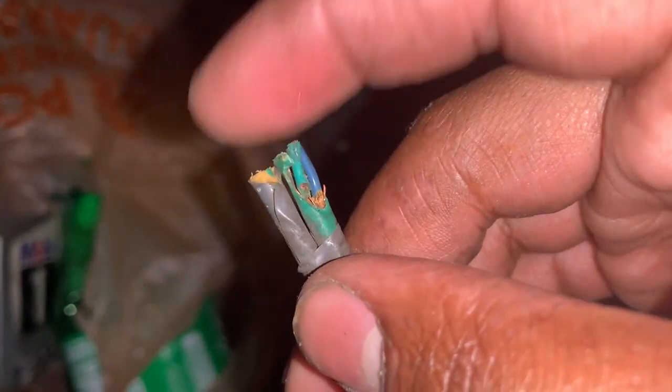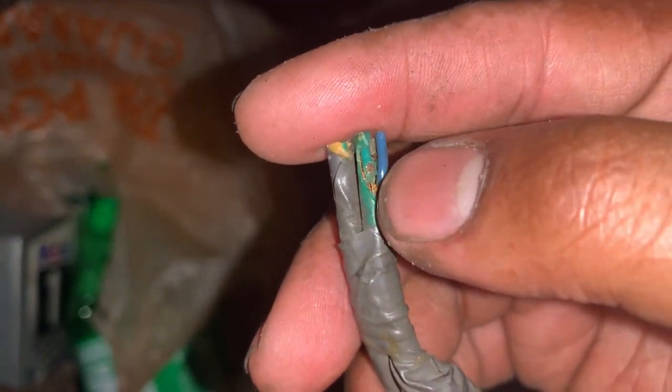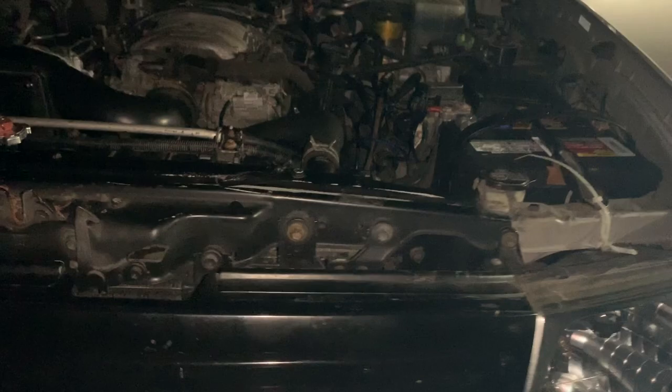The green wire and blue wire were touching each other. I just pretty much cut it off. That was the issue — it was also touching the engine, so it was grounding it out, not sending a proper signal.